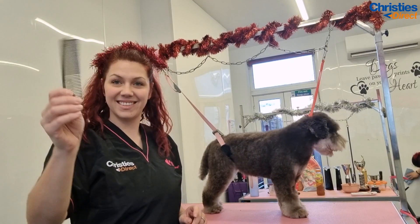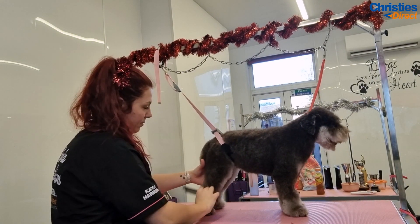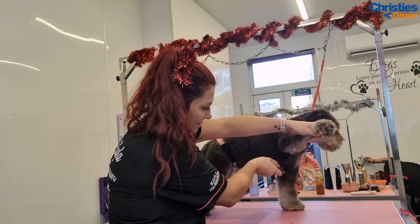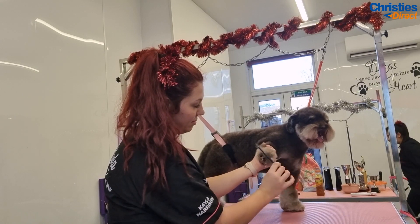Now it's time to comb him out. It's very important when you're combing to go to all the hidden areas like the armpits and the toes. This helps your blade or your attachment comb go through the coat after you are finished prepping and ready to groom.